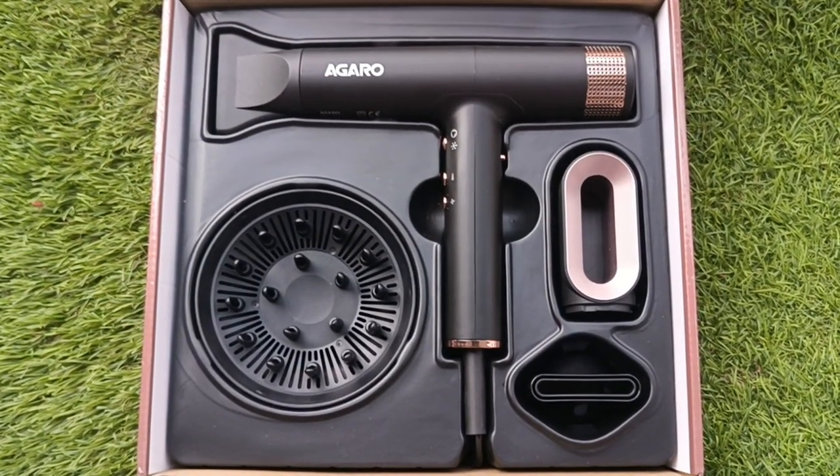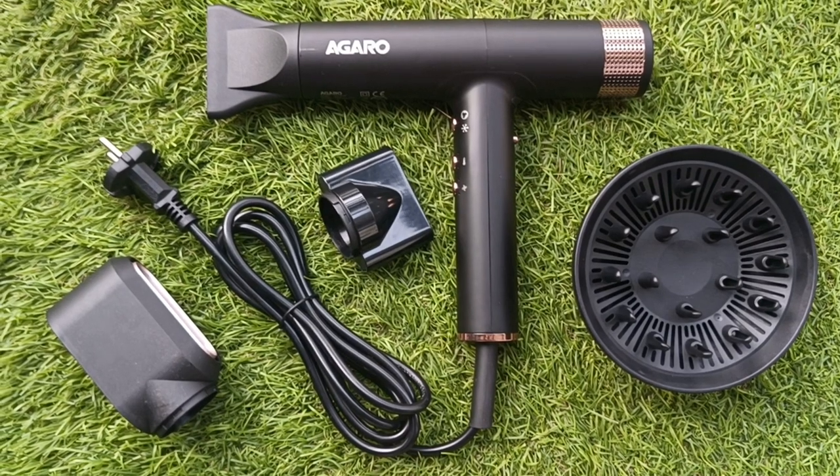Dyson's hair dryer is priced at 35 to 40 thousand rupees, which is very expensive. But today I'm talking about the Agaro hair dryer — model name is Royal — and the price is Rs. 19,990, though you will get it for around 7,000 to 8,000 rupees with a 2-year warranty.